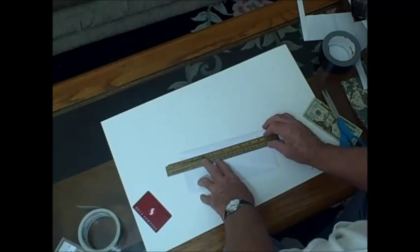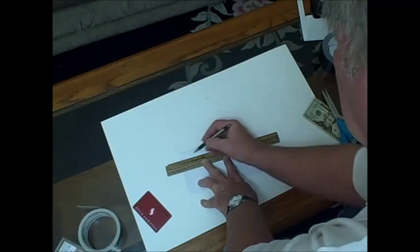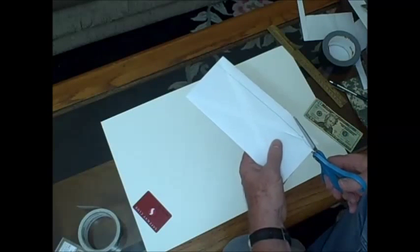The first thing we are going to do is cut it for depth, and we are going to cut it just maybe a quarter inch deeper than it needs to be to carry a credit card. So we will just draw across the top there and make our cut.